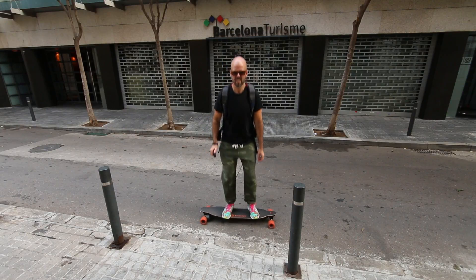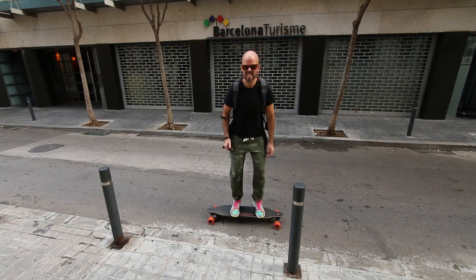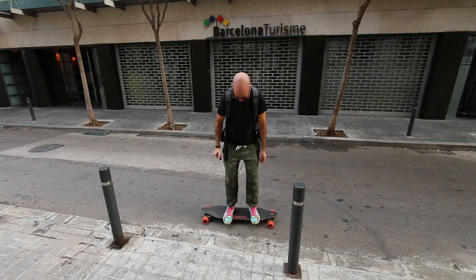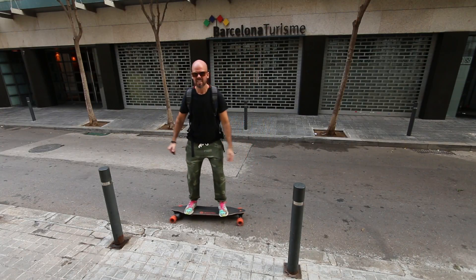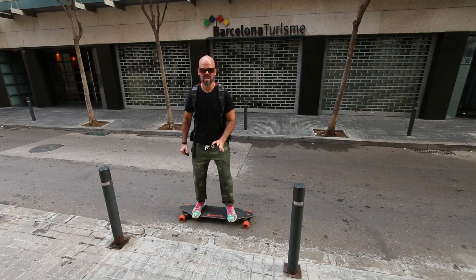140 pounds. It's unbreakable — as you can see, it's not possible to break it. And I can tell you, it's really, really fast.